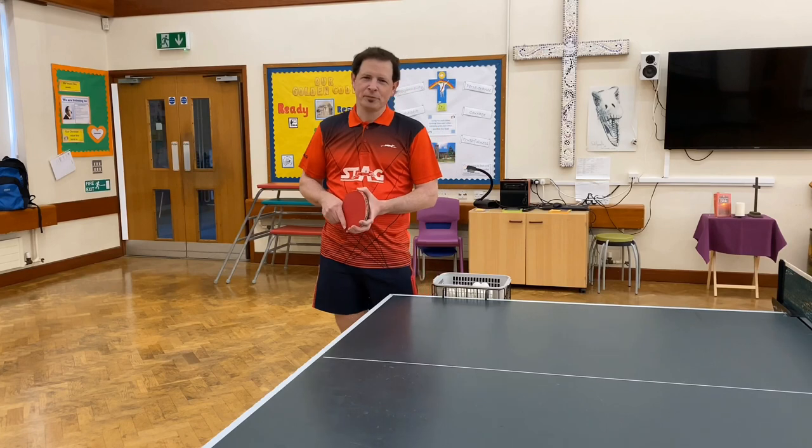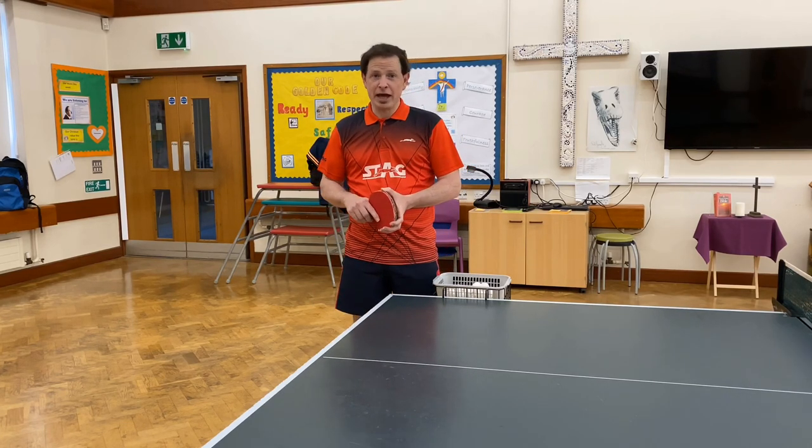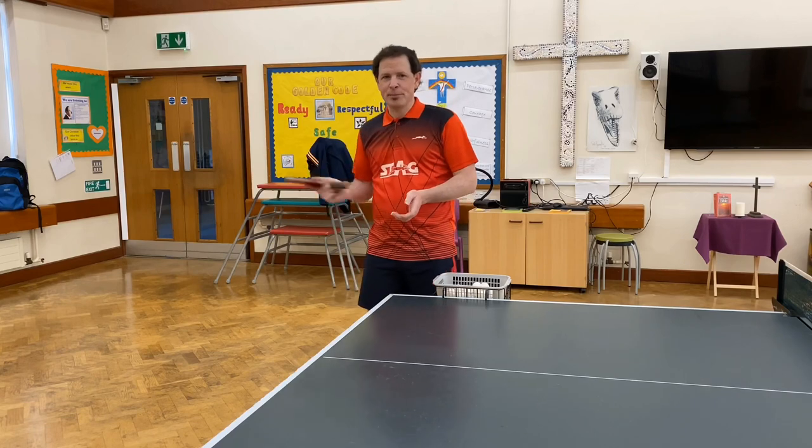Hi, Rory Scott from Horsham's Bitters Table Tennis Club again. This video is going to be on how to do the heavy backspin serve.